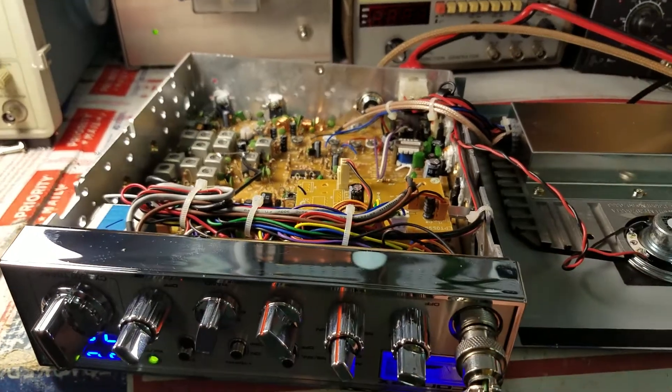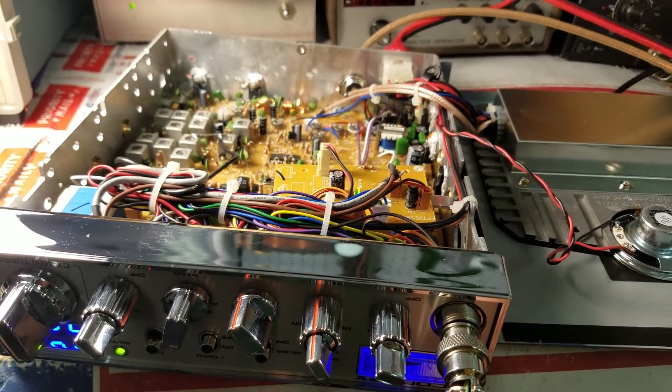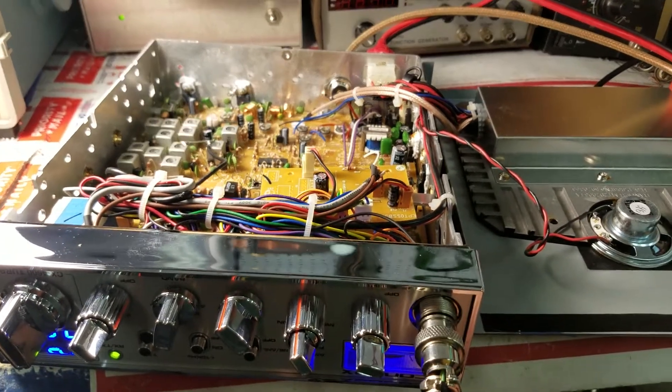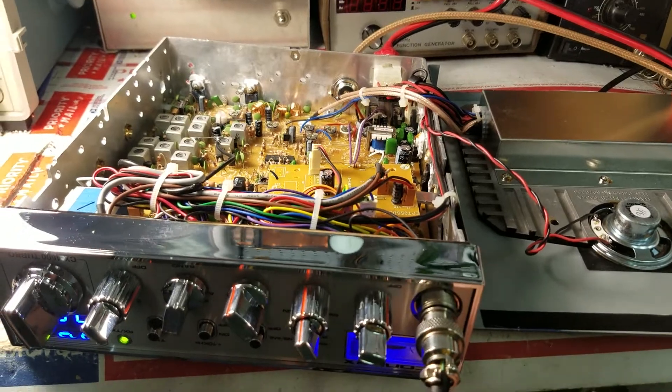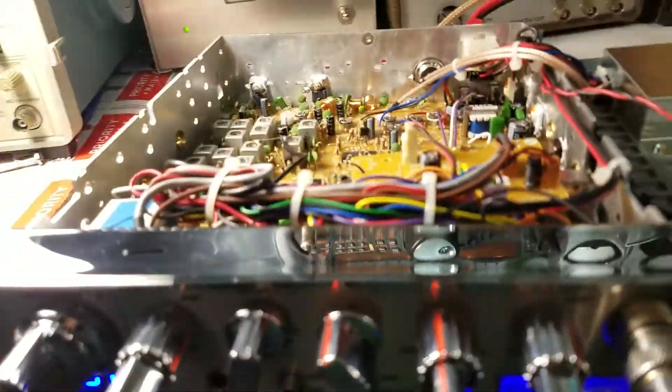We're back with the Connex 4600 for Paul. We actually lost electricity — lost a transformer on the pole out there. So now it's Friday and we're finishing this radio up. We got the transmit done on it.